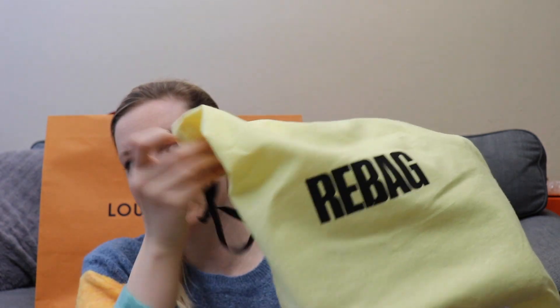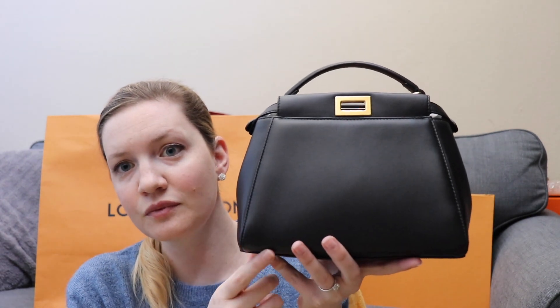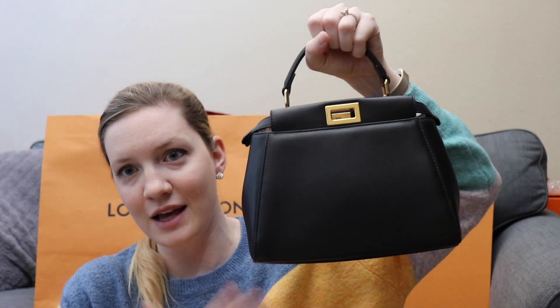I got it from Rebag, which used to be Tradesy — actually the place I bought my third ever Louis Vuitton from, which was a Neverfull GM. This is my Fendi mini peekaboo in lambskin leather with gold hardware, and I love carrying this bag just as it is. I thought I'd want to have the option of the Defender cover, but it ends up it's not for me.